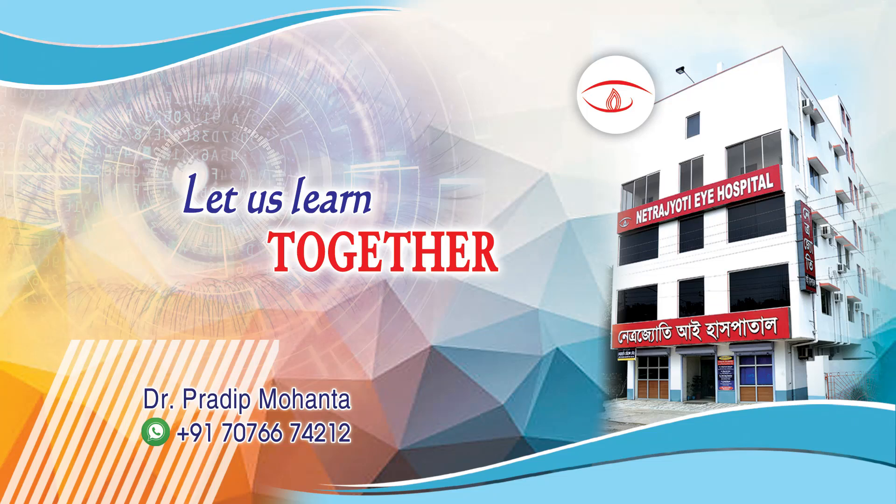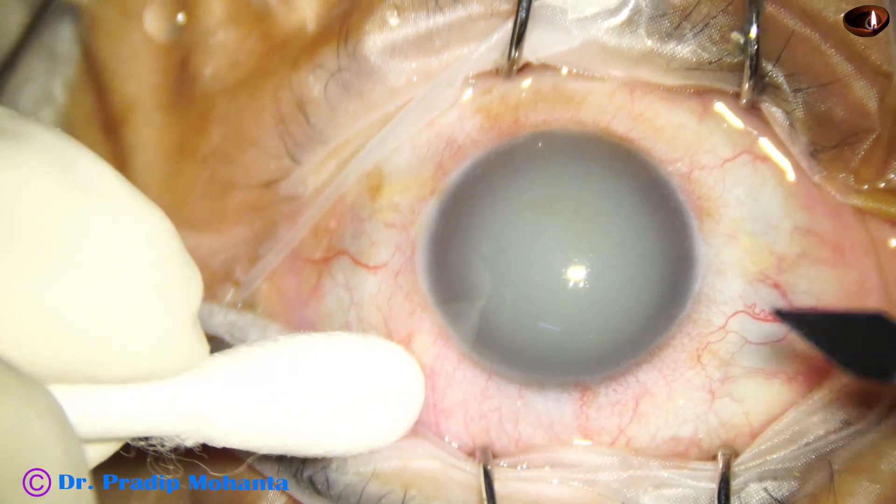Welcome to my workplace at Ranaghat, West Bengal, India. Let us observe this minimally edited surgery.